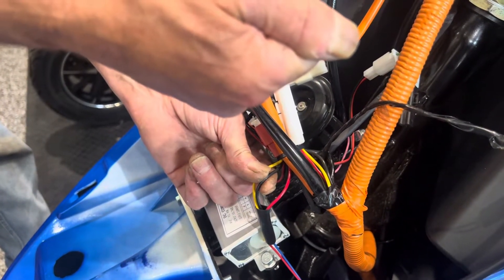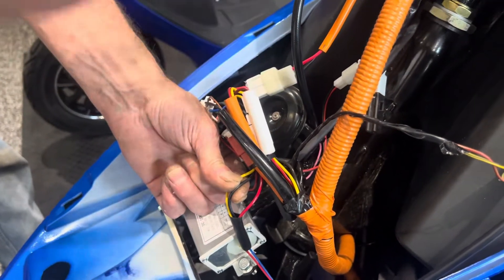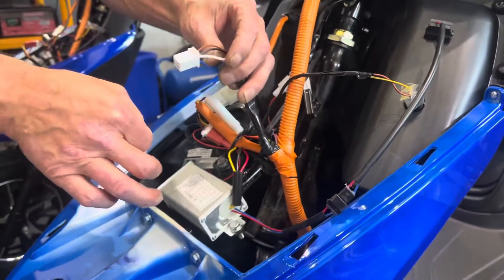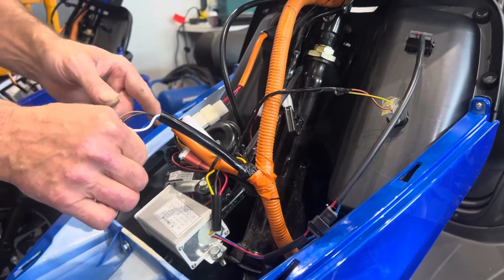If you've got an accessory with a positive and negative, connect the 12-volt to the yellow wire and ground to ground. That will come on with your ignition, so your lights would come on every time you turn it on with your ignition.